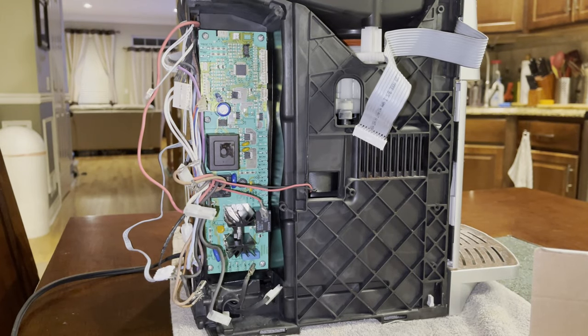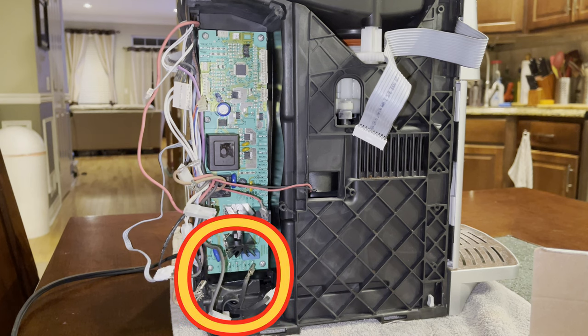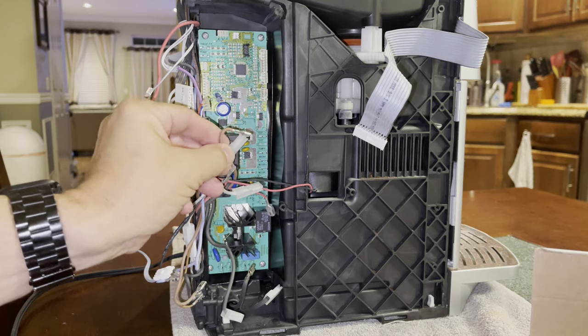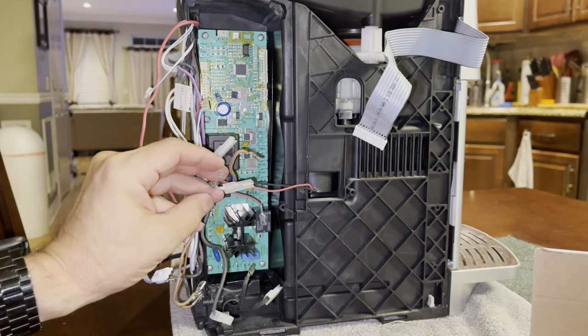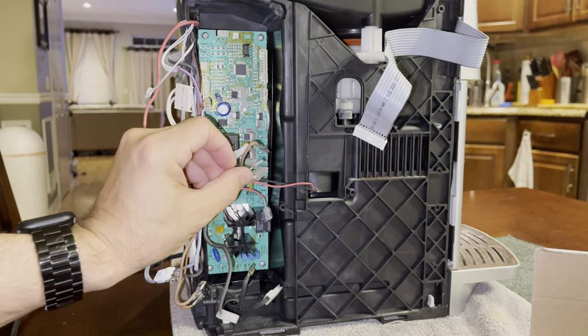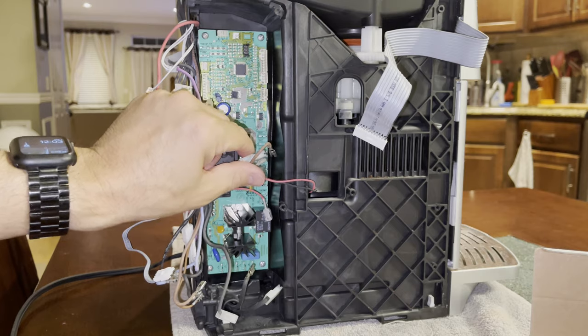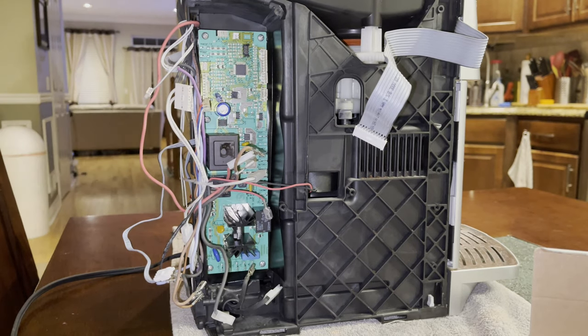Now it's time to compare the pictures we took previously to how we connect these plugs. Most of them are straightforward, but some are very specific. The best bet is to look back at your pictures and install them as they were connected. Some of these on the side all fit in the same location, but looking at your picture is your best bet to plug them in properly.